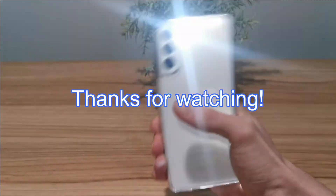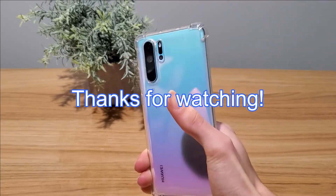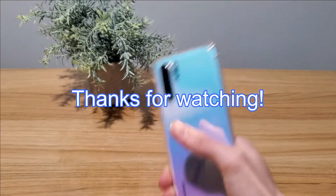Thanks for watching guys, I hope you enjoyed. If you liked this video make sure to give it a like, and if you want to see more content like this feel free to subscribe.